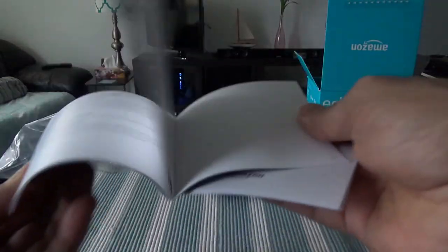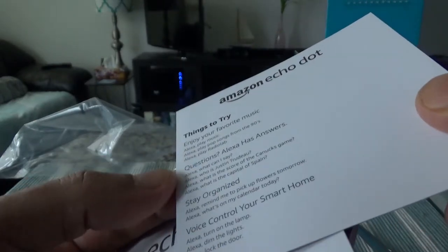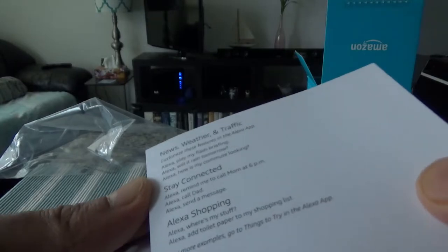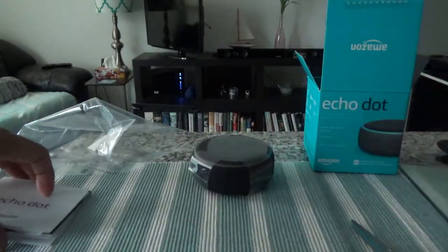Inside we have a small brochure you can go through if you're interested, and another brochure with the terms and conditions. There's also a card with suggestions you can try with your Echo Dot — for example: enjoy your favorite music, ask questions, stay organized, voice control, news, weather and traffic, stay connected, and shopping.